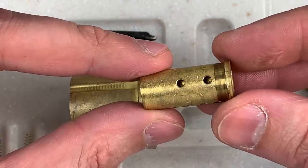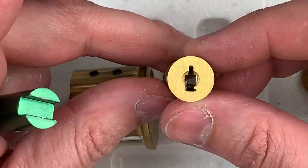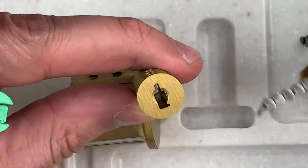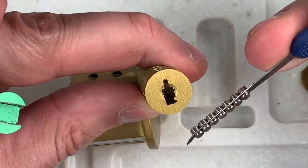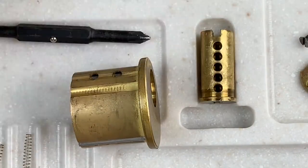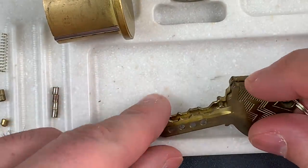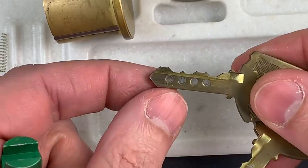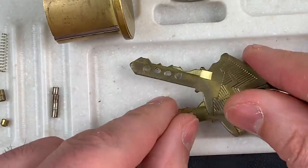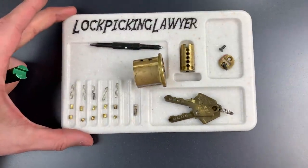You can see the holes don't go all the way through to the keyway — that's to make sure you can't physically manipulate them. But that keyway is absolutely massive, and because of that we could drive these huge magnets into it. In any other keyway we would never be able to do this. And let's also take a close look at this key — you can see it looks relatively normal, with the exception of the four magnets that go all the way through.